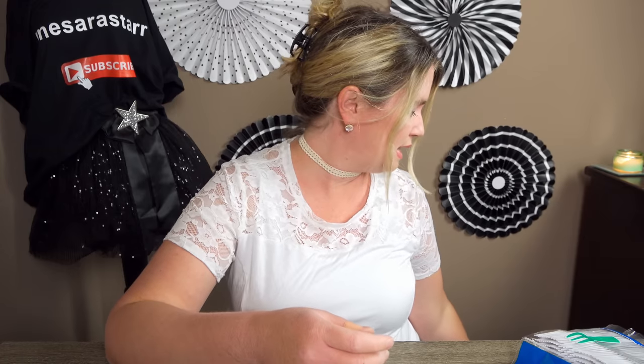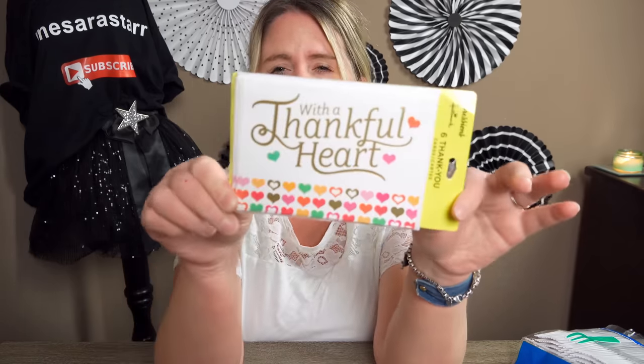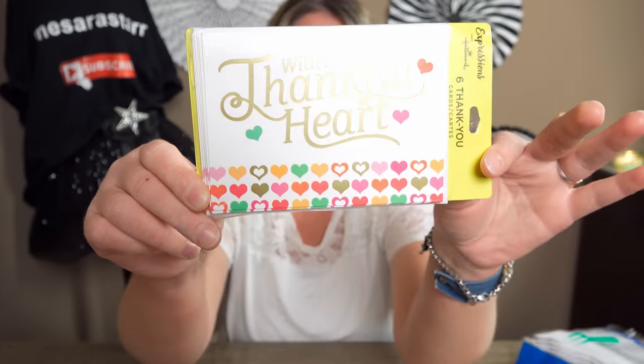Then I picked up some thank you cards. I need to get some more, so I got these ones — they're new, called "With a Thankful Heart." I have not seen these yet at Dollar Tree. I thought these were nice, and they're blank inside. They're Hallmark, normally $3.99.